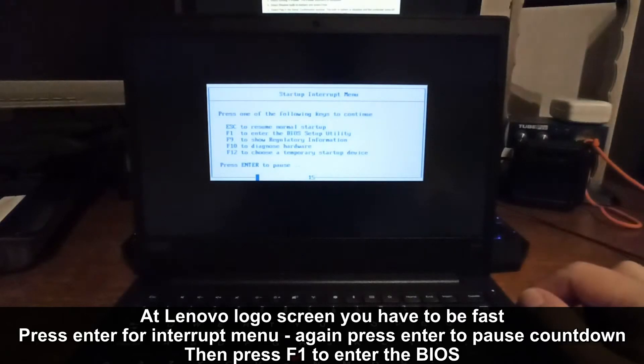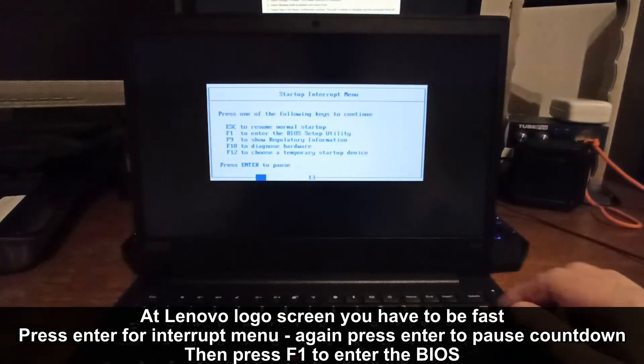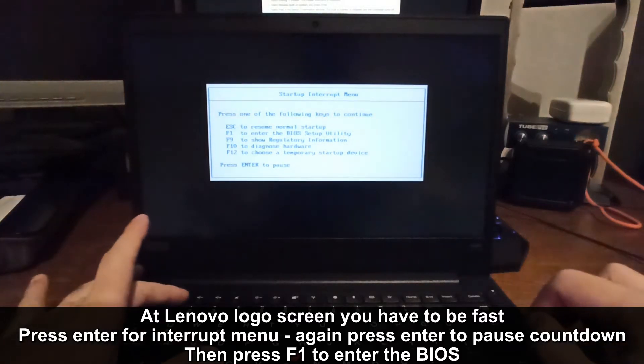At the Lenovo logo screen you have to be fast. Press Enter for the interrupt menu, then press Enter again to pause the countdown. Then press F1 to enter the BIOS utility.